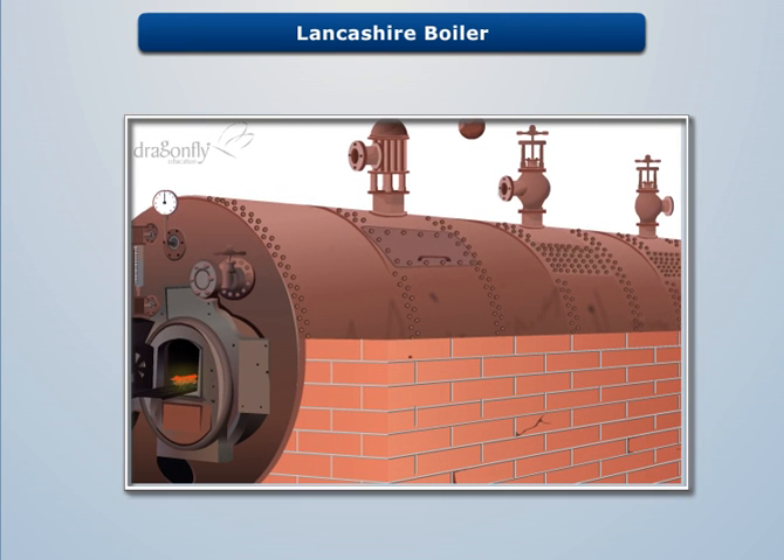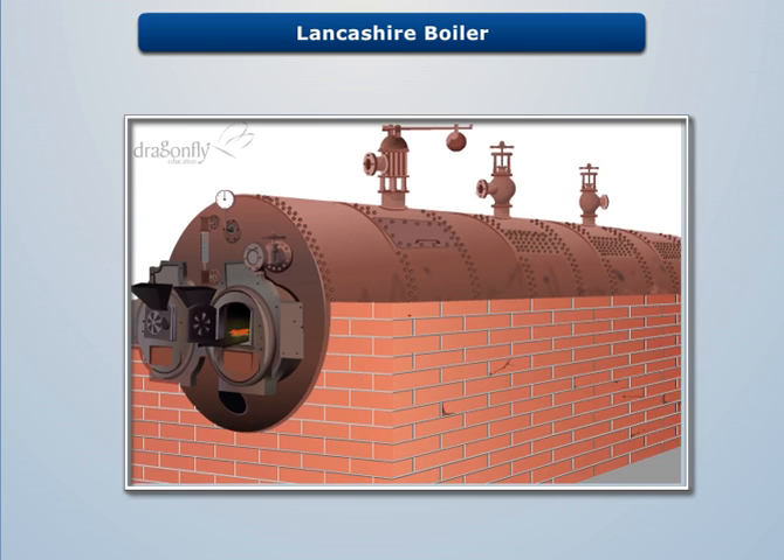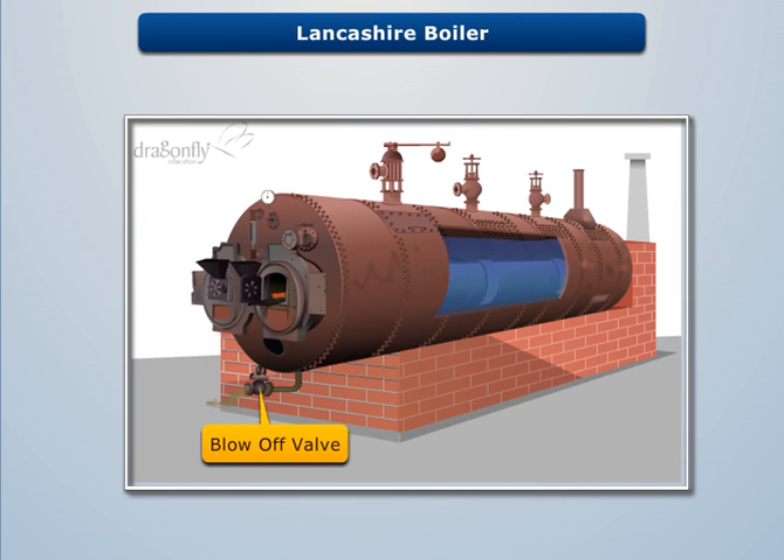A manhole is provided at the top and the bottom of the shell to allow a person to enter the boiler and clean it. A blow-off valve is provided to remove the mud that has settled down, and it is also used to empty the boiler.